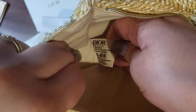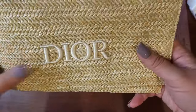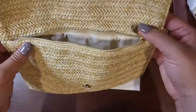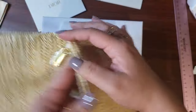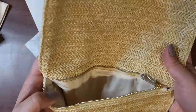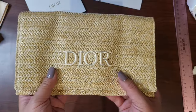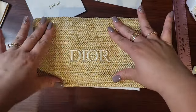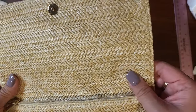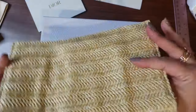It'll definitely fit a phone, and it has a little hole here so you can put a wristlet through it — this could easily be modded into a little purse. Feel-wise, it doesn't feel particularly expensive if I'm being honest, but if this kind of thing is your thing, it could be cute in the summer.